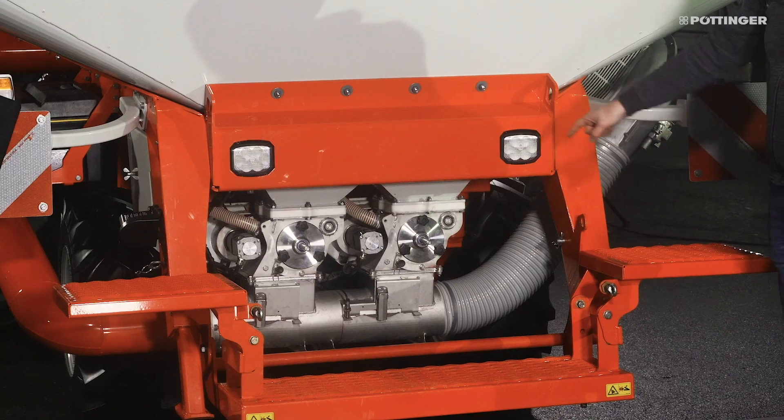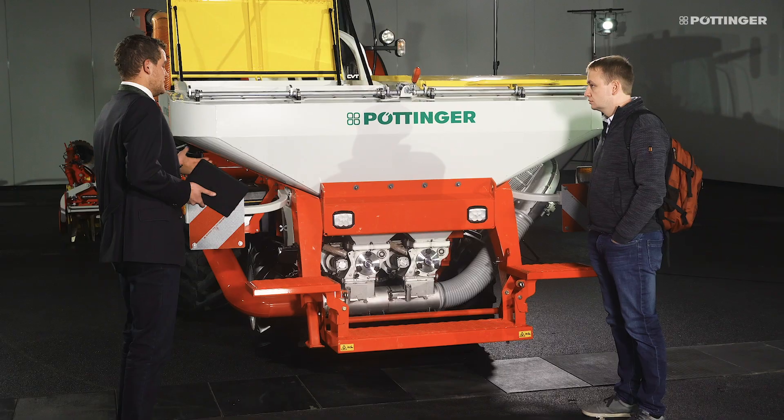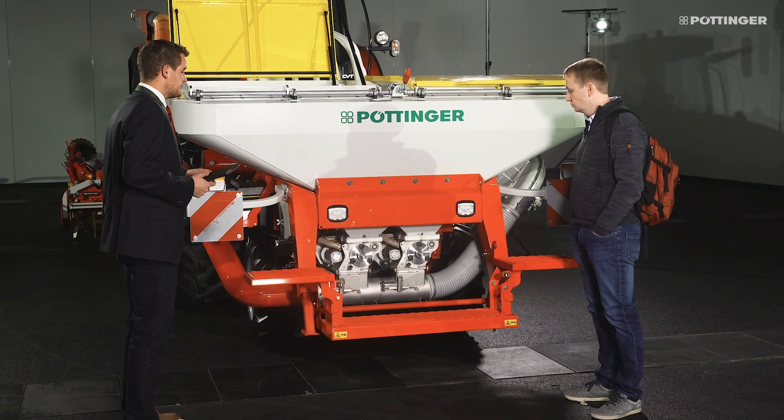I can see that there are two metering systems. Does that mean the seed hopper is divided? Yes, that's an option here. As standard, the machine is equipped with one metering system and a large hopper. As an option, it's available with two metering systems and a divided hopper. What advantages does this offer and what applications do we use it for?